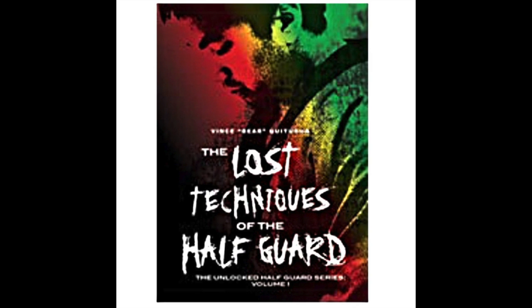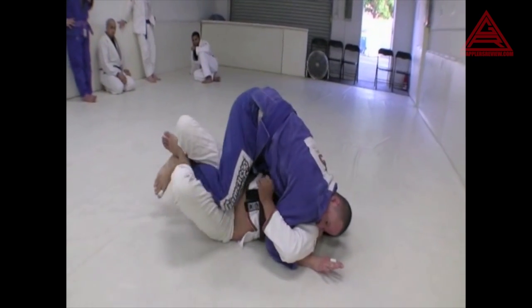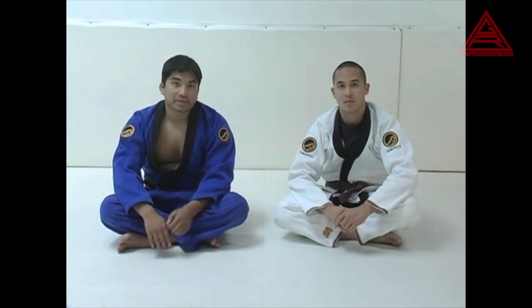Today we'll be looking at the Lost Techniques of the Half-Guard DVD by Vince, Bear, and Kidagua. Vince is most known for his company Shoyoroll brand, but he also has a pretty slick half-guard game as well. It starts off with some rolling mixed in with Bear and his teacher at the time, Tenguinha, discussing his half-guard and the position itself.